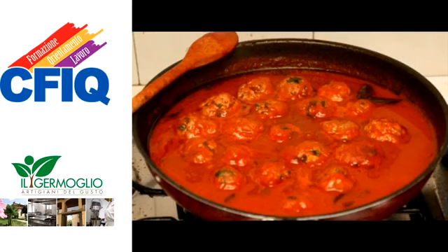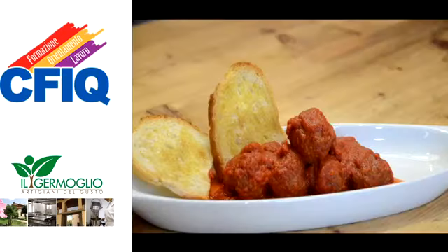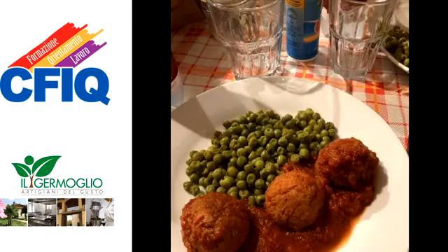immergere nel sugo e lasciarle cuocere per altri 10 minuti. Servire infine le polpette con il loro sughetto e una buona fetta di pane per fare la scarpetta. Buon appetito e ringraziamo Amedeo.